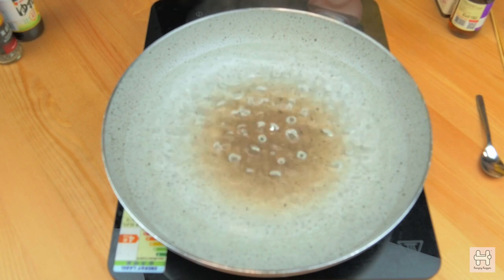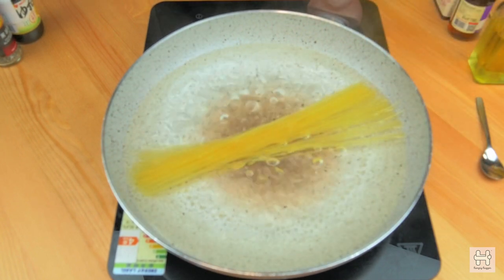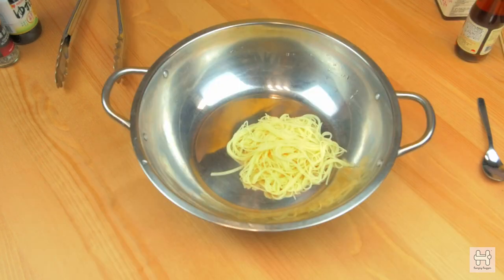First, prepare a saucepan to boil the water, then cook the pasta in the boiling water for 2 minutes. Once ready, drain the water and add a touch of oil in the mixing bowl and let it cool.